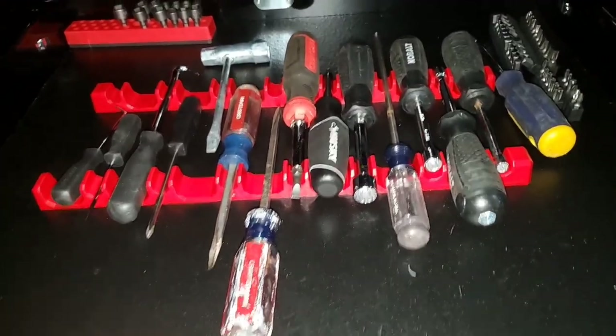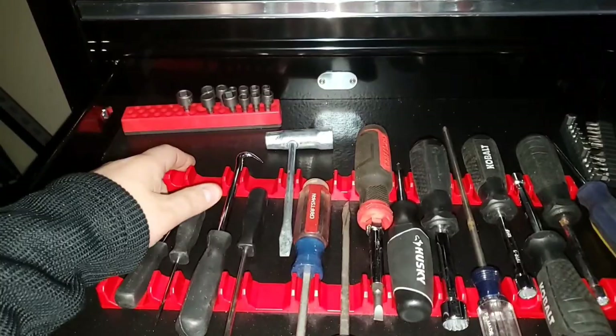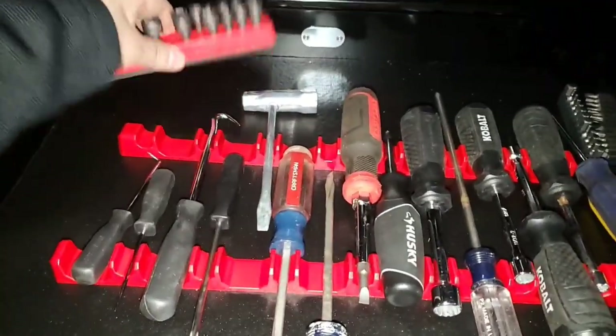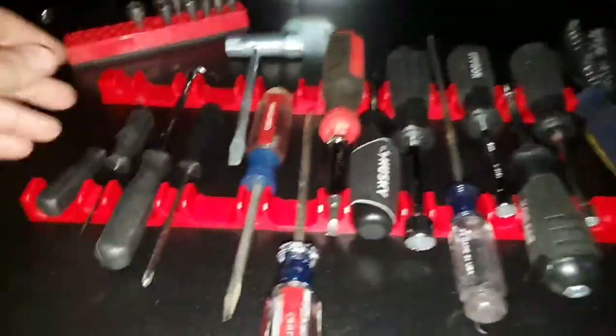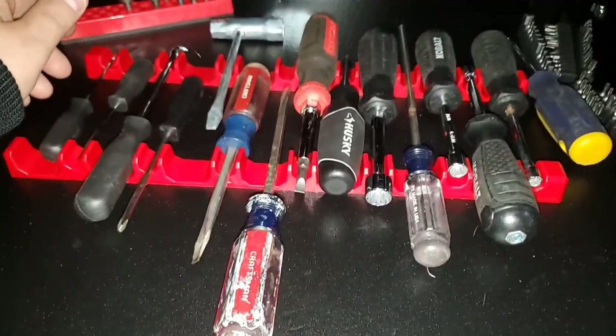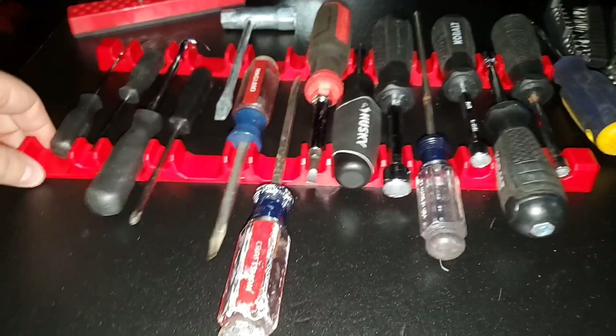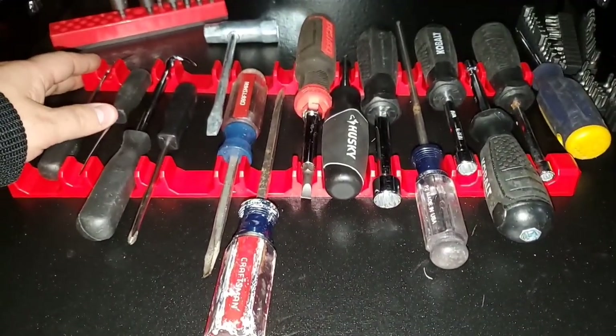If you slam the drawer hard it's going to move. I'm kind of disappointed because the wrench rack doesn't move at all — and all they had to do was put some magnetic tape on for probably an extra ten cents — and that would allow it not to slide around.